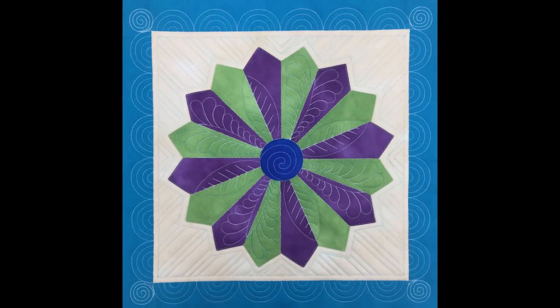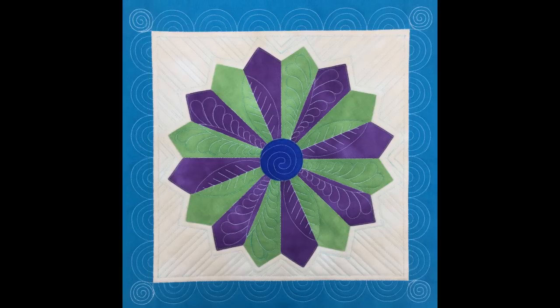Hello my quilting friends! Leah Day here with a new video for the Machine Quilting Block Party. Today we're quilting block number six with beautiful feathers, a very simple marked leaf design, and more ruler foot quilting. So let's jump on the machine and I'll show you how to quilt this block step by step.